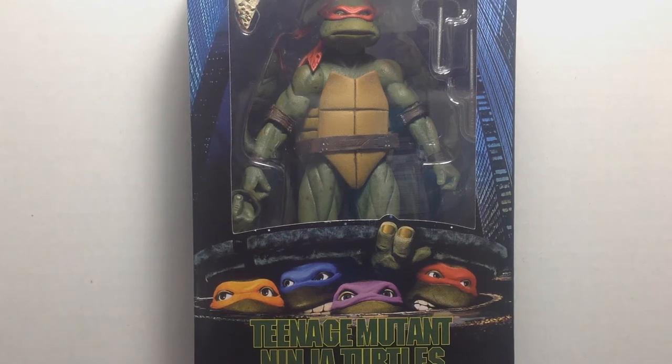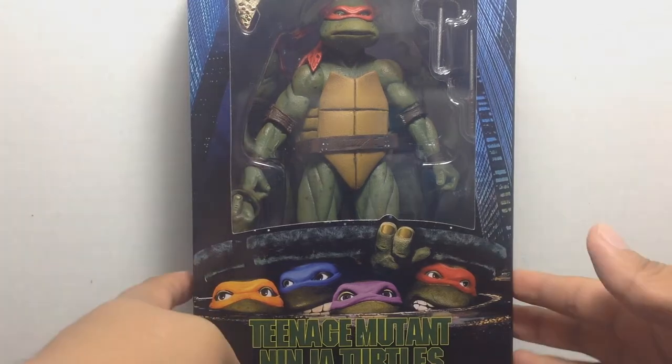Hey guys, I'm back with another video — Spuck 1590 here. You can tell this is a new video from 2019. This is a new GameStop exclusive Teenage Mutant Ninja Turtles figure by NECA Toys — this is Raphael, and he's quarter scale.